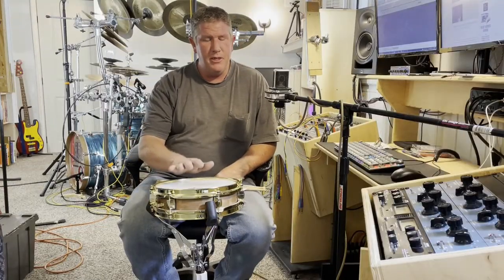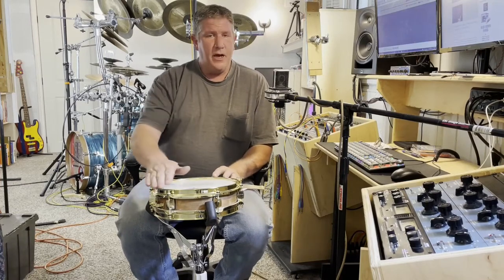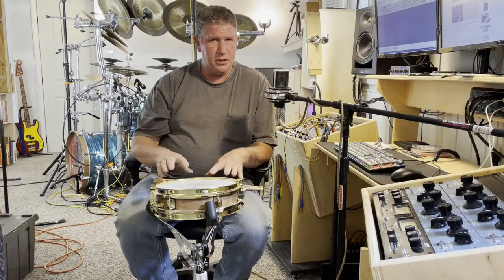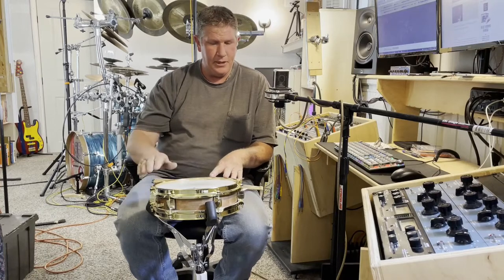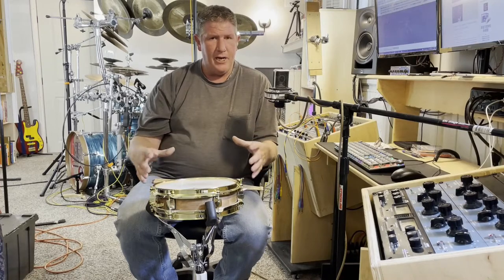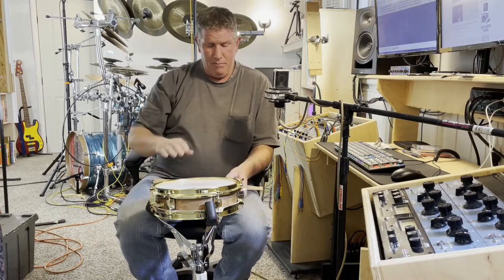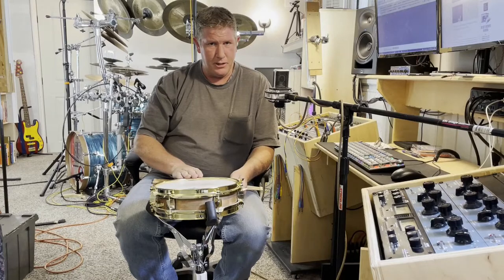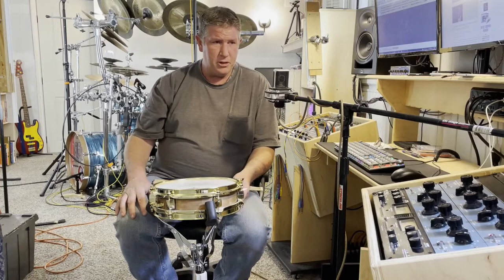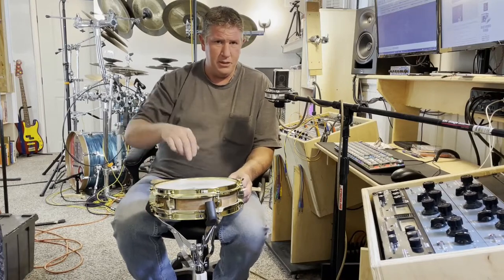10 inch snare drums tend to be the exception to this 2 extra lugs rule. A lot of that has to do with the fact that in terms of manufacturing the hardware — the counter hoops and things like that — there doesn't really seem to be any industry standard for an 8 lug 10 inch drum. Such a creature might exist in the marching space, but as drum set and concert percussion tends to go, the rule for any 10 inch drum is usually 6 lugs per side.